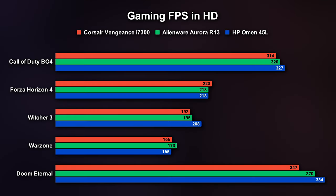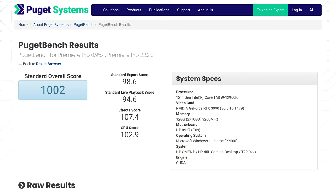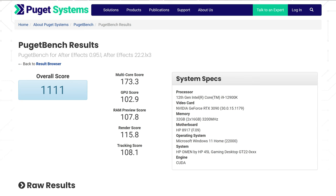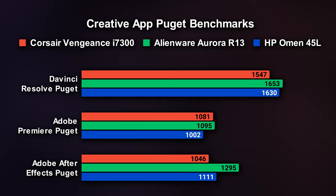When it came to actual gameplay in HD, the Omen had decent numbers, with the highest FPS on three of the games we tested among the first 12th Gen desktops we got our hands on. Moving up to 1440p and 4K, we started to see the HP Omen flex its muscles more, getting the highest FPS on all games except — surprisingly — the two games that had the highest FPS on our 1080p tests. For creative benchmarks, our Puget score for Premiere was 1,002, After Effects 1,111, and DaVinci 1,630, though the R13 slightly beat this computer for every one of those programs.